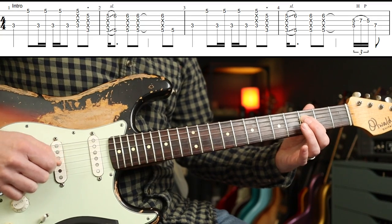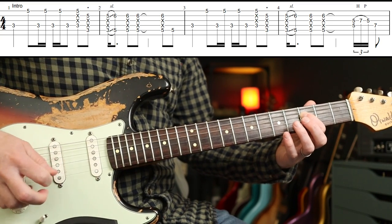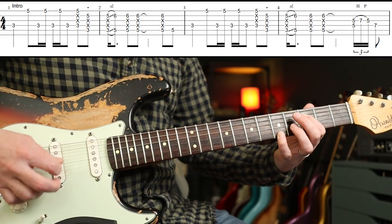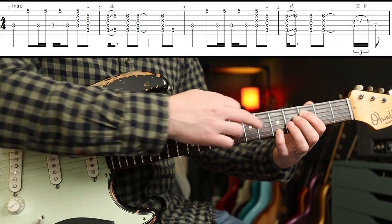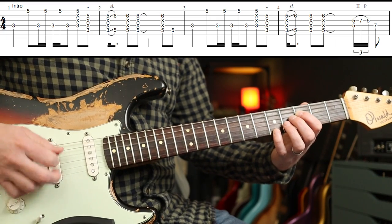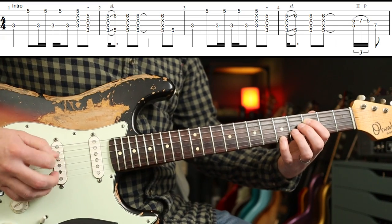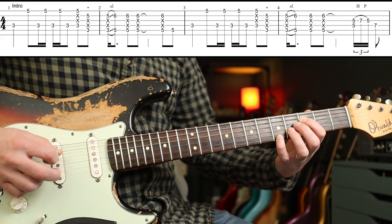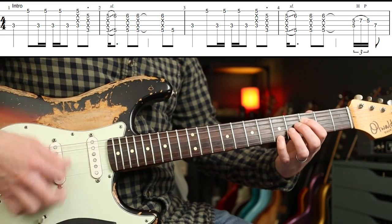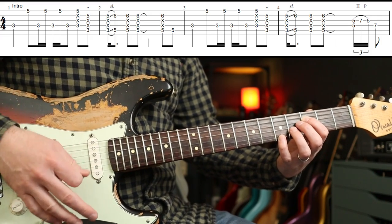For the first part, the first string we need to mute is the G string. And that's me muting it with a little bit of meat off my first finger. But that one's still going to ring out on my little finger on the fifth fret on the E string — that's the A. Doesn't sound right. So what I would actually do is lightly rest your second and third fingers on the G and the B. You want to be able to strum any pattern that you want and only have those two notes ring out.